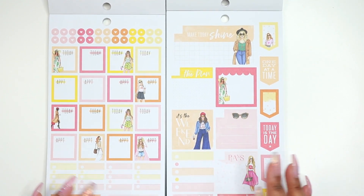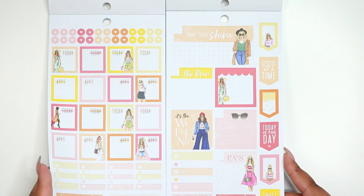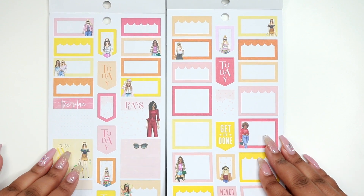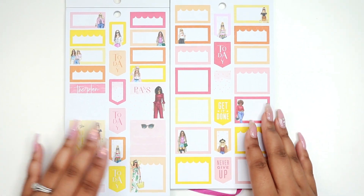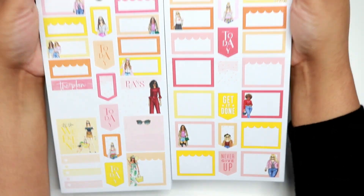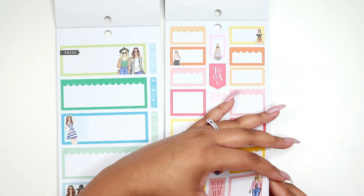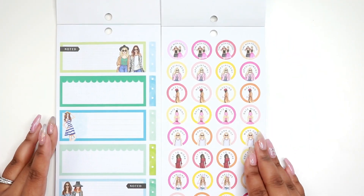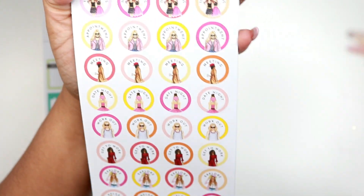That's the difference between those pages — everything is just formatted for each size but some stickers are just not in the other. These two pages look very similar though. These ones here are completely different.